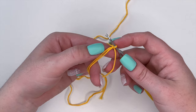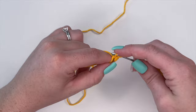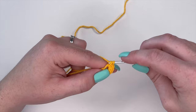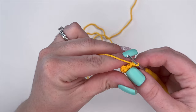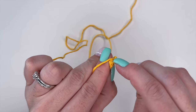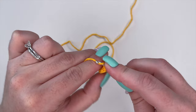Insert, yarn over, pull through, yarn over, pull through — that's one single crochet. Do eight of those total. Now we're going to close off our ring and place a slip stitch into the very first stitch we made. Then we're going to start with a double crochet: yarn over, insert, yarn over, pull through, yarn over, pull through two, yarn over, pull through two.